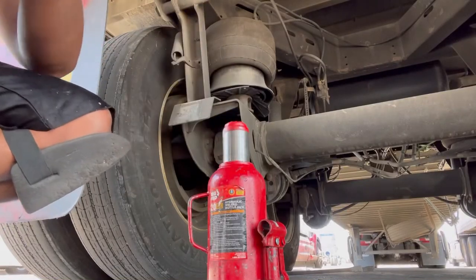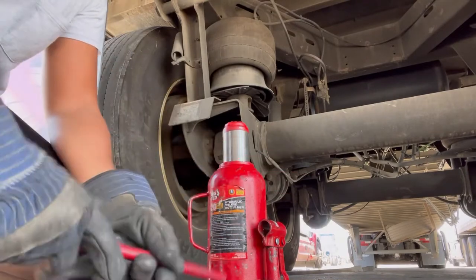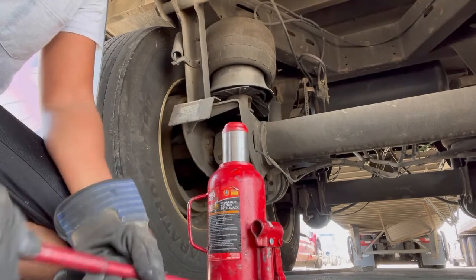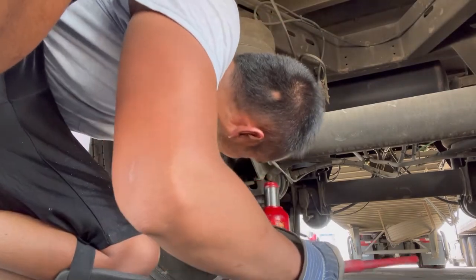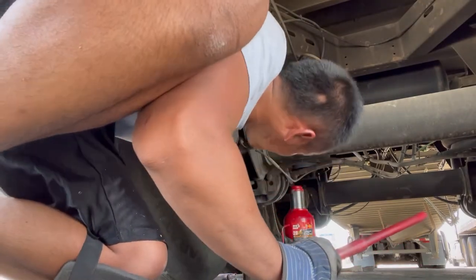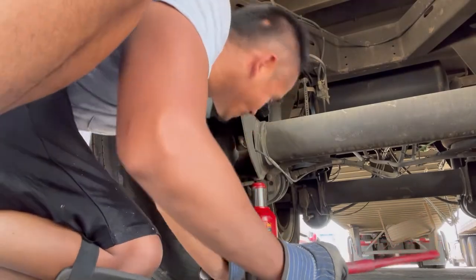This video shows you how to replace or rotate your semi truck or trailer tire. In this case, we're working with a 53 foot van trailer and the inner tire — that inside tread is having some wear that I needed to even out.